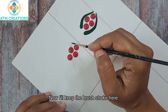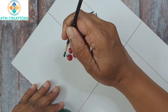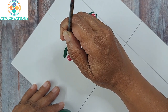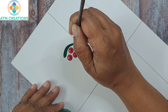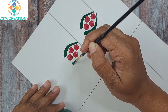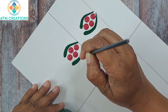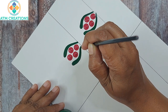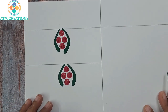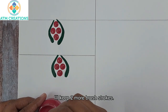Now I'll keep the brush stroke here. I'll keep two more brush strokes.